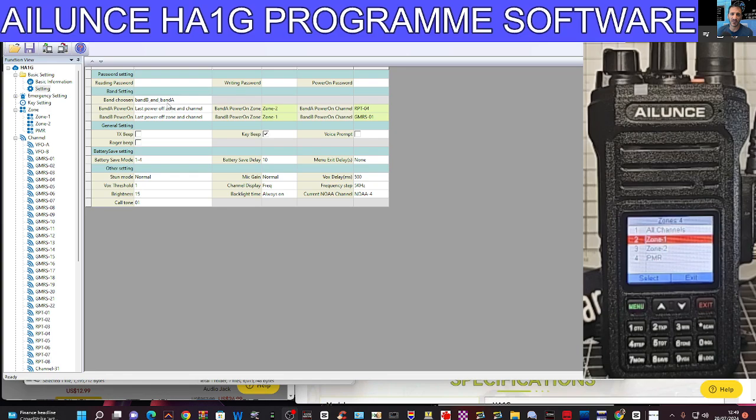Full settings: password, band, channel B and A, power off, TX beep, key beep, voice prompt — let's do voice prompt, I haven't heard that, see if that works. Battery save, battery delay, mic gain, channel display — frequency at the moment, you can change that to name and channel. Backlight always on, current channel, frequency step — so all the settings that you'd want to do, including roger beep if you like that.